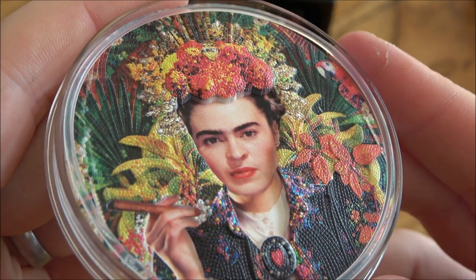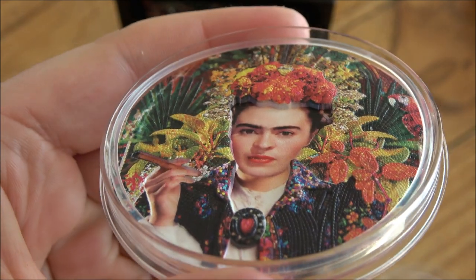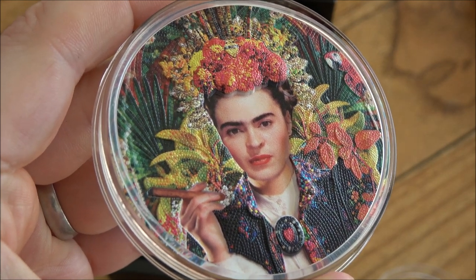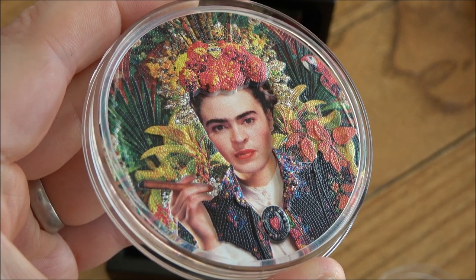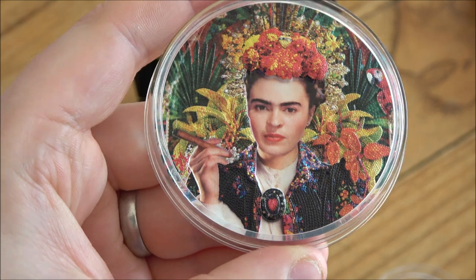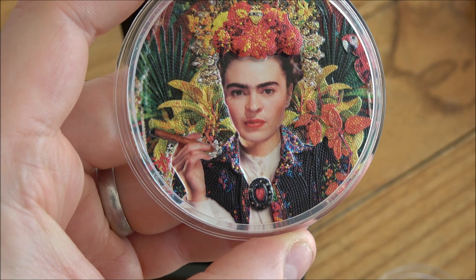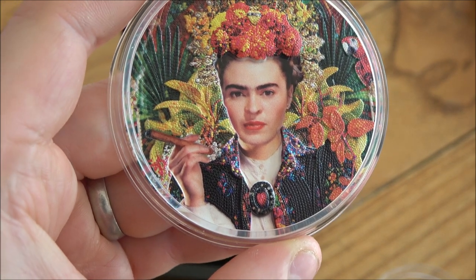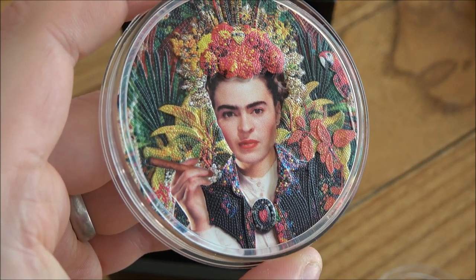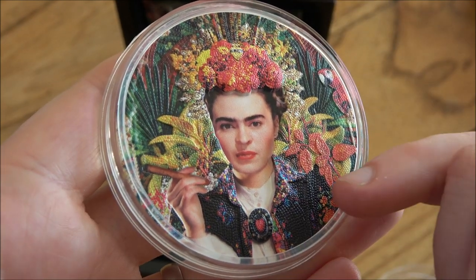You can see the incredible level of detail that has been created on this coin, with the face of Frida herself really set within the coin. From my perspective this is a very elegant piece, and you can certainly see the level of detail of each individual tile. I do think PowerCoin might have missed a little trick here — making the face the part that sticks out might have made it look even more special. It's not natural to see the skin all forced back within the coin as opposed to sticking out, giving it more of a 3D feel. That said, it's a design choice and I understand why they've done it, as it really does exemplify all of the micro mosaic patterns.